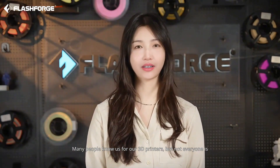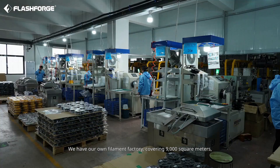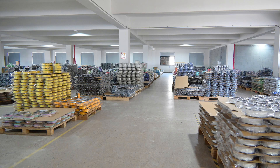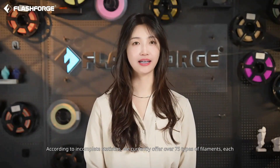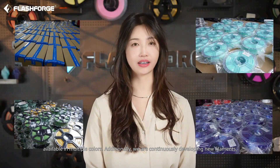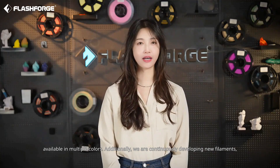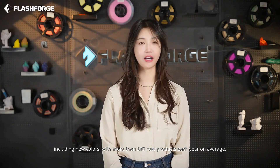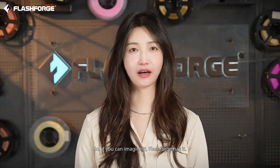Many people know us for our 3D printers, but not everyone is aware that we are also a professional filament manufacturer. We have our own filament factory, covering 9,000 square meters, with 30 automated production lines, and an annual output of 2,000 tons. According to incomplete statistics, we currently offer over 75 types of filaments, each available in multiple colors. Additionally, we are continuously developing new filaments, including new colors, with more than 200 new products each year on average. So if you can imagine it, FlashForge has it.